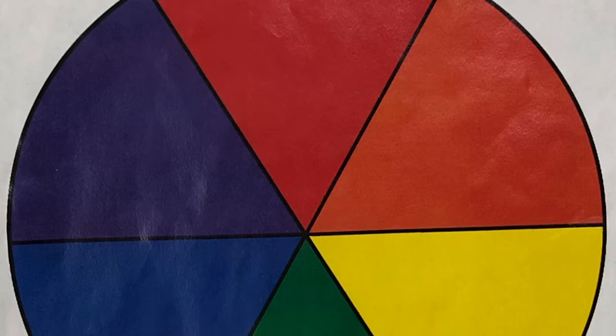Hi boys and girls, welcome to art class. Today we are using the color wheel as our inspiration.